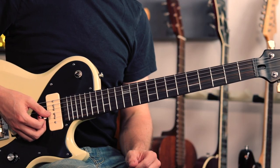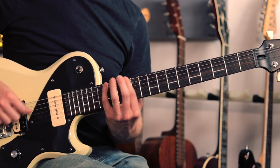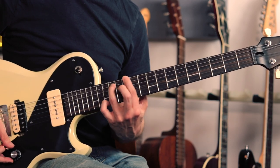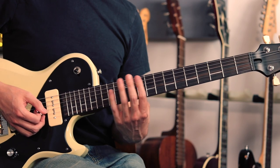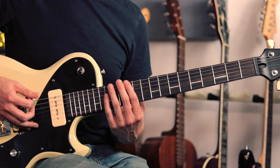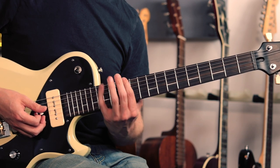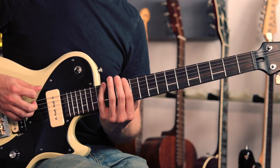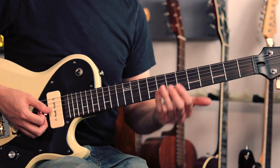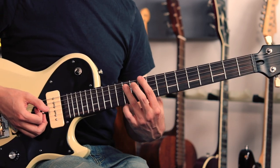About two-thirds of the way through the song there's a tempo change and we get a new riff. This is all played up at the 12th fret — we've got an E and a G note going back and forth, with a little pull-off from 15 to 12. Then there's an open low E string just to connect the riff together, and then three hits on a D power chord.